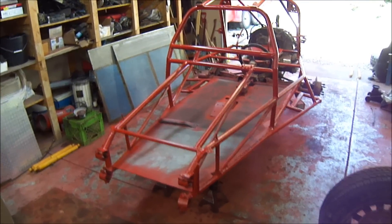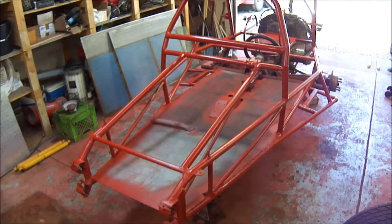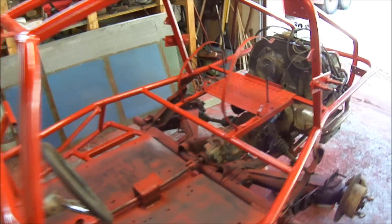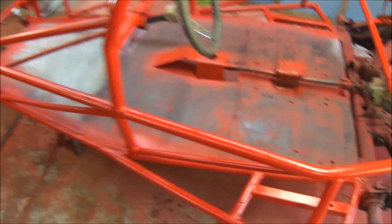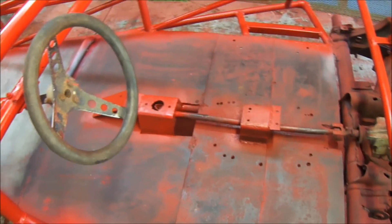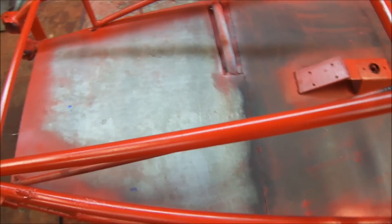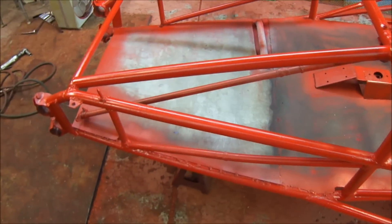I guess I skipped the primer video, but here it is painted red. Turned out pretty good. Going to do rhino lining on the floor in here — give it a little texture, and I think that'll look pretty good. Give it a little two-tone contrast.